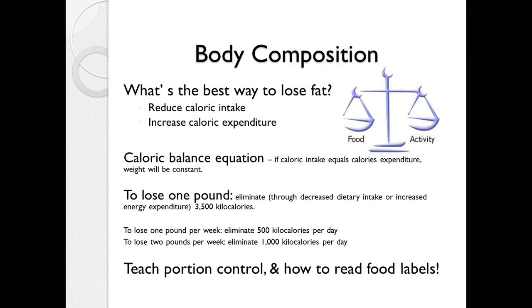To lose one pound a week, you'd have to eliminate 500 calories per day — for example, cutting out ice cream at night and adding an extra half-hour brisk walk. To lose two pounds a week, you'd need to eliminate 1,000 calories per day, which is more difficult but doable. You don't really want to shoot for losing more than two pounds per week.